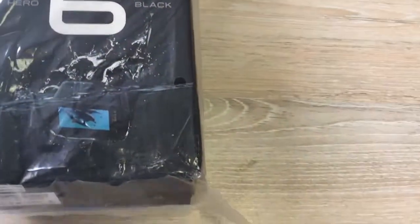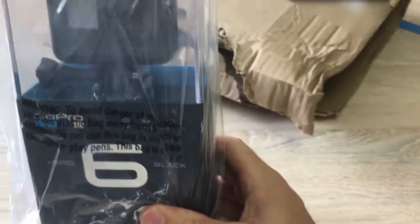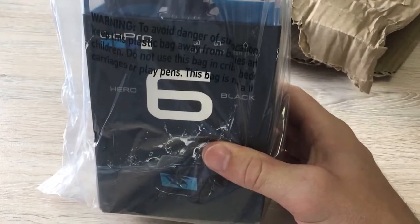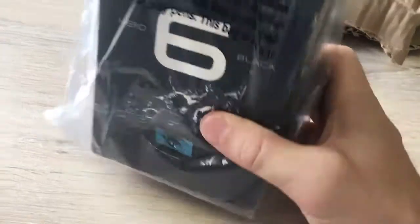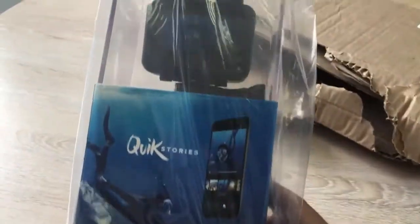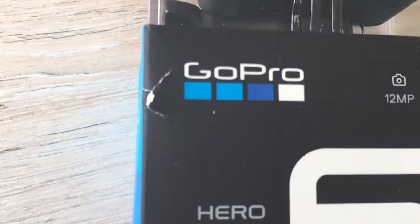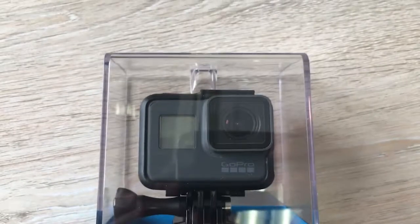Quite upset I didn't get the full black box but this is Africa so we do need to compromise. Very cool packaging though — GoPro always presents their cameras really nicely. This is a big jump up for me; I've been using the 3 Silver for four years now, so I'm really excited to check out this buttery smooth slow motion. We're getting 120 and 240 frames per second, so I'm really looking forward to that.